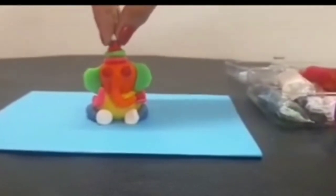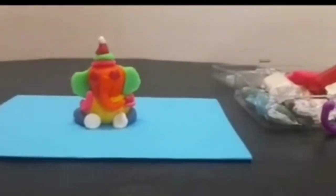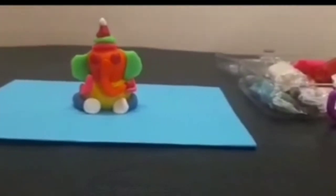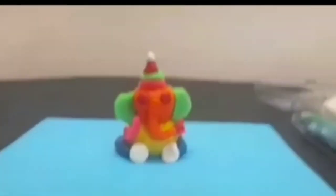So here your Ganesh ji is ready! You can keep this idol in your temple at your home. And if you don't have clay, you can use plain flour.